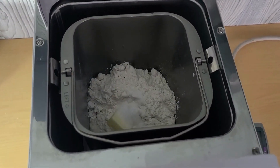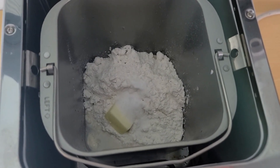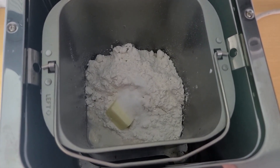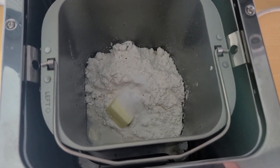I've added in all the ingredients already. Got the water, the yeast, and the sugar on the bottom. Then put in the flour, powdered milk, butter, and then salt on top.